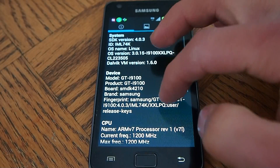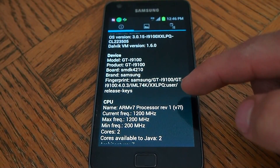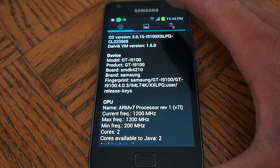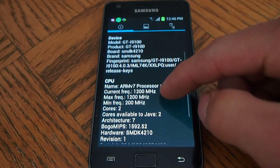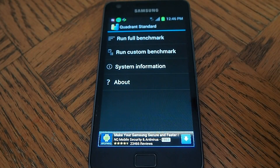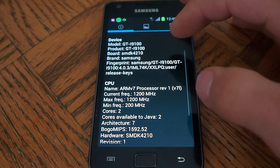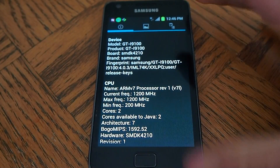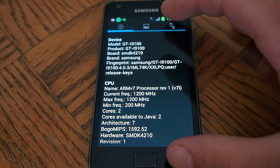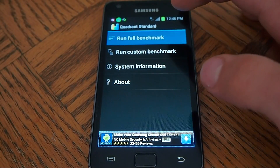We're going to go to system info, and you can see the firmware I'm on. It's showing two cores. This is the Samsung official firmware — it's TouchWiz on top of ICS, not stock ICS. Now I'm going to run the full benchmark.